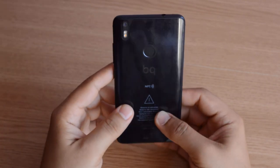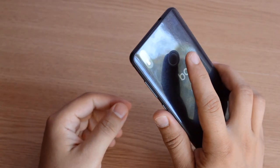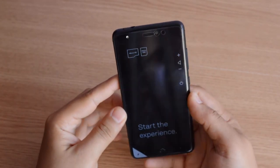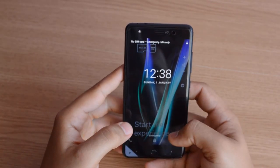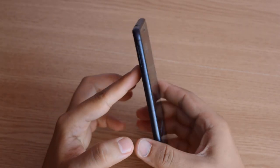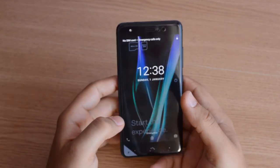First impression of this phone — really nice in the hand, and a really nice position for the fingerprint scanner. I've seen it done on Sony phones and it's nice there on the power button. I'm going to use this phone to do a review in Romania, and then I will do an in-depth review covering apps, loading times, and more.